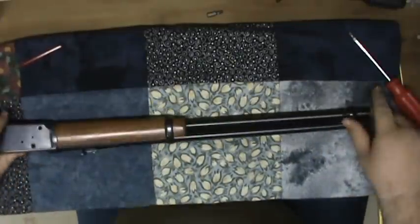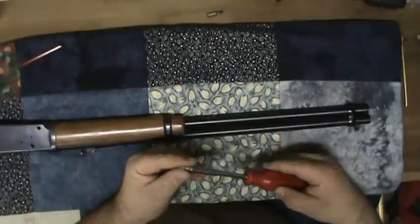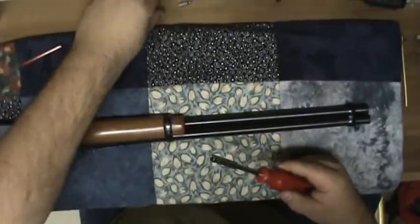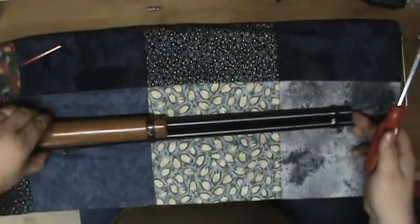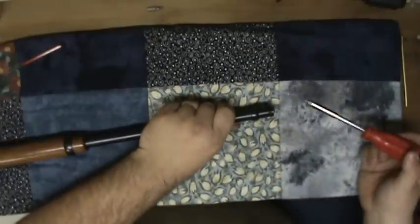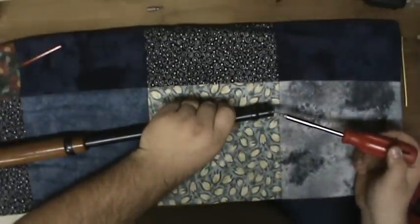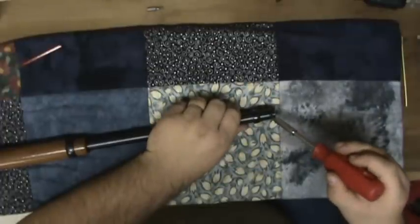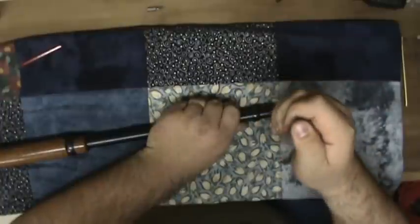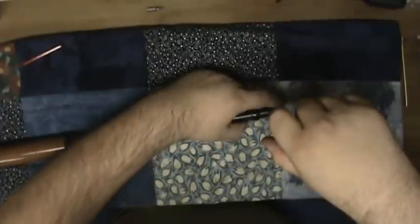Got your rifle, got your screwdriver of appropriate size. First thing you want to do is take off this screw right here in the very bottom. That's your magazine plug, and this screw also goes through the tube and fits in a little hole in the end of the barrel — it just stabilizes the tube.